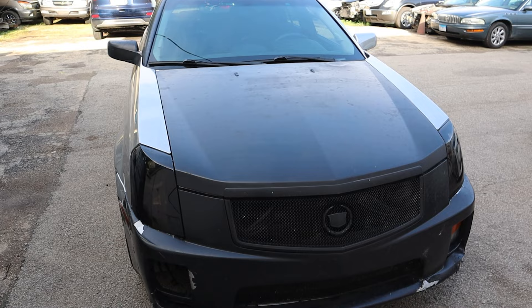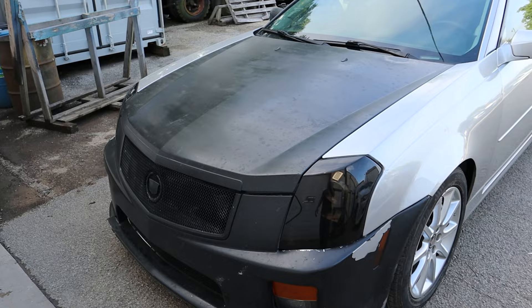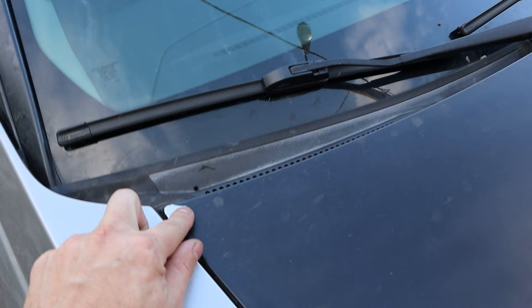Maybe you're removing it for different reasons — had a little too much to drink, thought it would be a good idea, maybe you lost a bet with your friend, or maybe somebody just vandalized your car and did this. I bought this one at an auction, and one of the reasons I got it so cheap was because it was Plasti Dip. I peeled it all off and I'm going to show you how to do it.